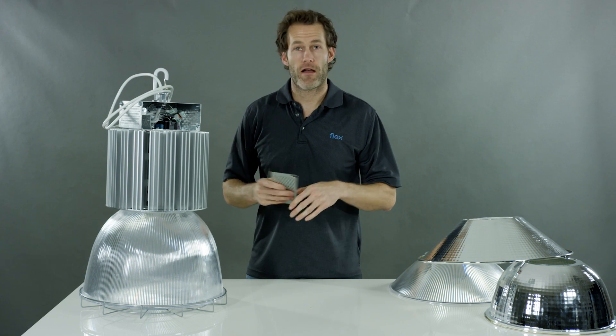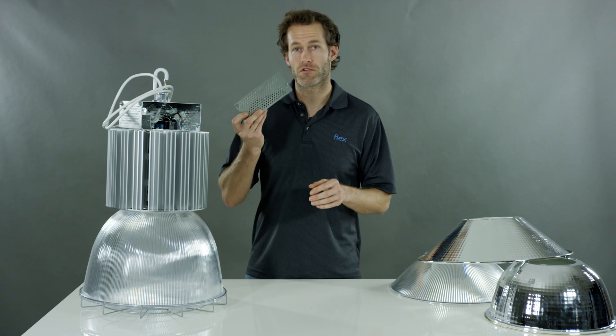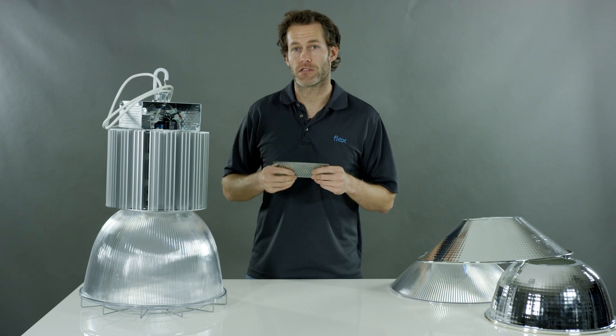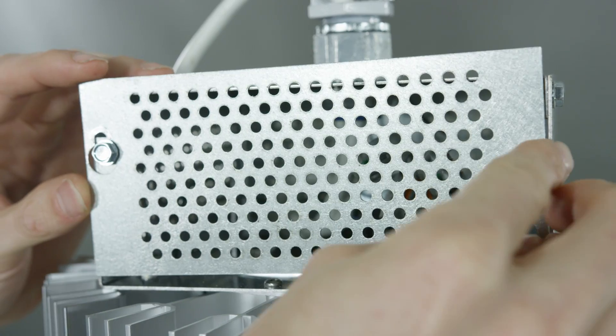But if you have a stem application or perhaps a rework in the field where you had ordered cords inside and didn't need them, just loosen two screws and you've got full access to the wiring compartment. Put it back on the same way you removed it, and it really can reduce installation labor if you happen to do a rework like that in the field.